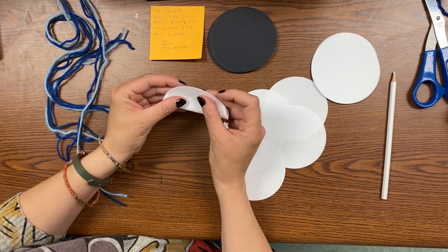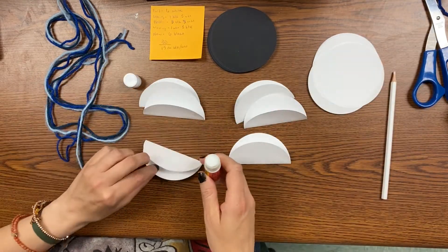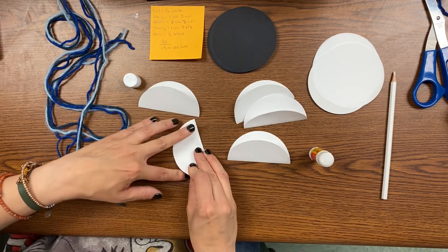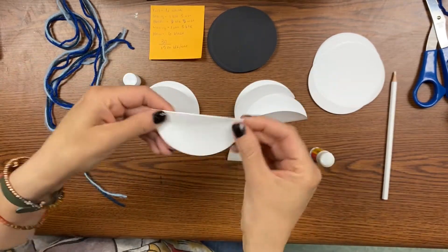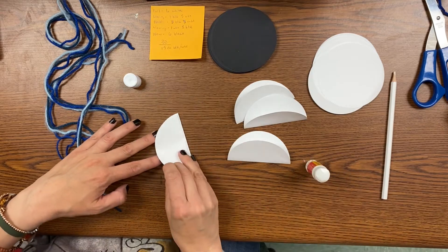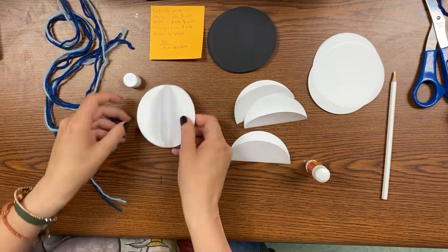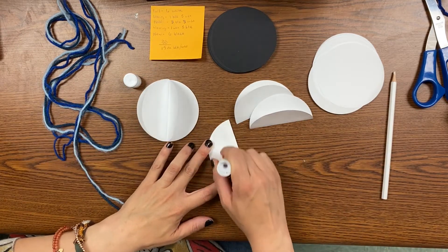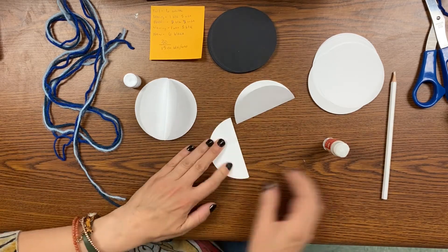We're going to start with the new moon, so for that we're going to need six of your white circles. We're going to fold them all in half like tacos, line them up, and glue them together. Only put the glue on one side of your circle and then line them up and stick the next one. This will make gluing go a lot faster. Glue them three at a time — glue three together and then glue the other three together separately.